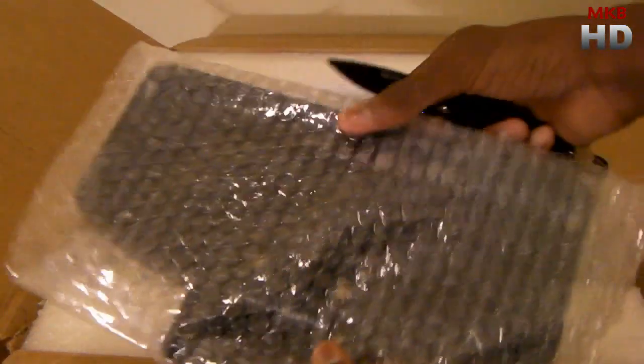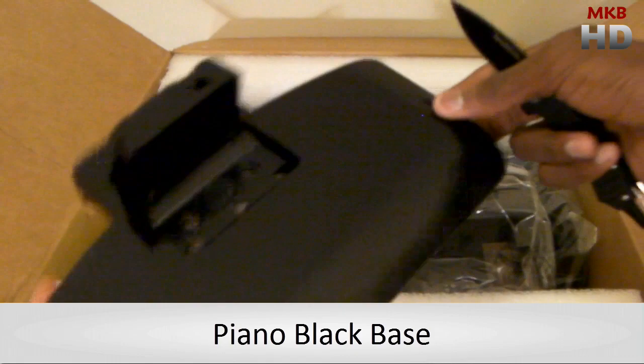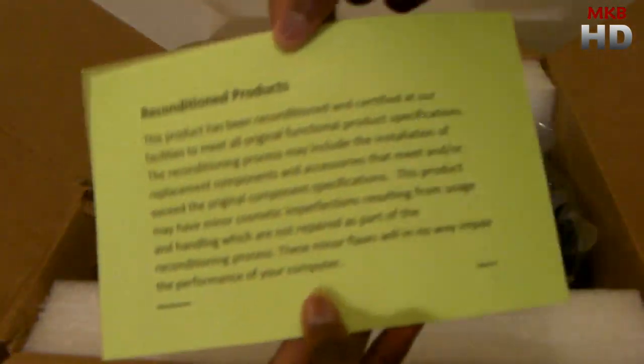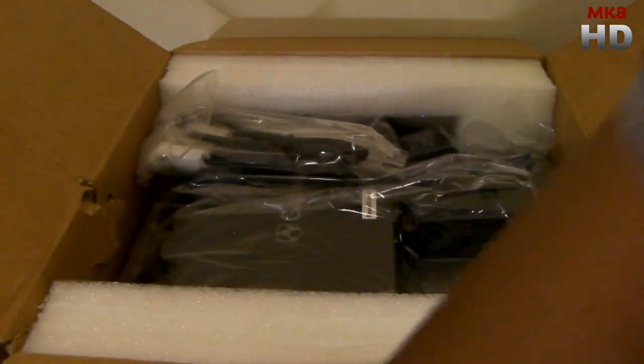Right on the top here we have what looks like the stand or the base to the monitor. It's kind of a glossy plastic, and this will hook up to the monitor itself — I'll put that to the side. We also have a little bit of paper, something about refurbished products and review units, and more information about the product.